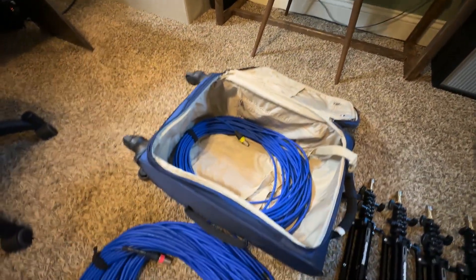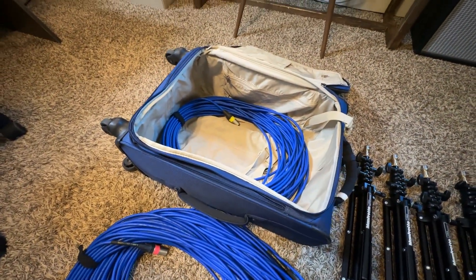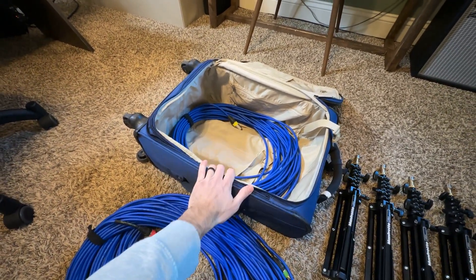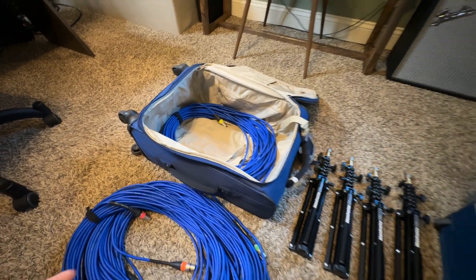The mic cables all go in here on the bottom, the stands go in the middle, and then that one on top, and I put my clothes on top of everything. Most of these trips are just a one, maybe two-night stay, so I pack pretty light otherwise. With TSA, I probably have about a 50% chance of getting pulled aside because they see all this gear and want to look at it — but no big deal.